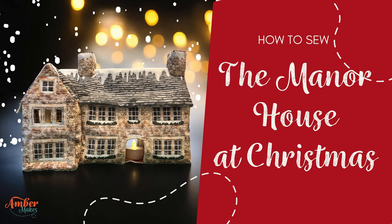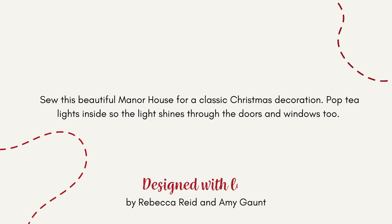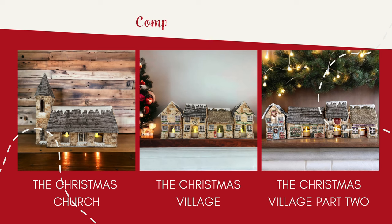Sew this beautiful manor house for a classic Christmas decoration and pop tea lights inside so the light shines through. Complete your village with the Christmas church and part one and two of the Christmas village.